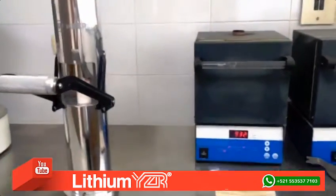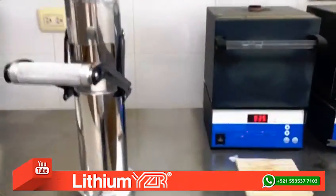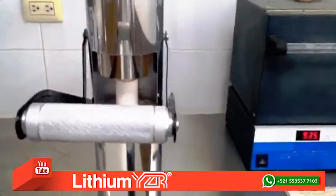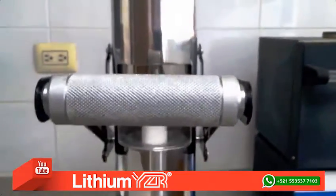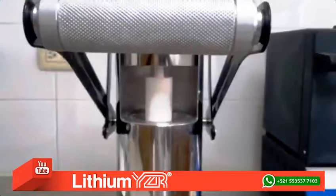You don't have to calculate the pressure. The PFCIF machine does the work by itself. After one minute, you have your injection. Make easy. Make lithium YCR.